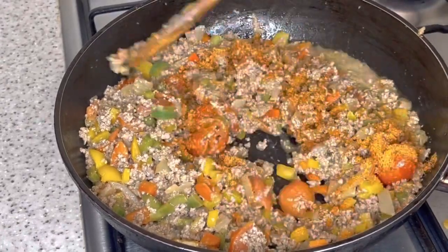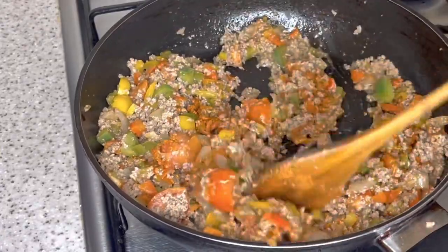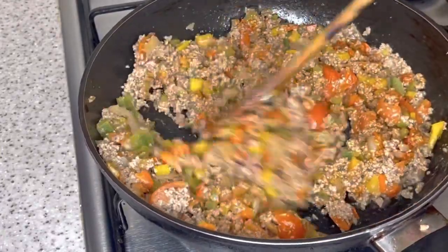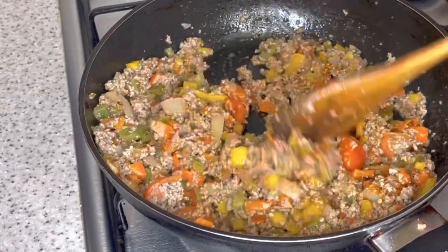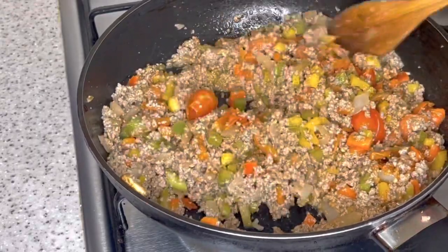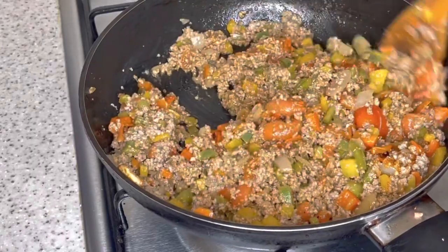What we're doing is seasoning to taste — season it the way you like it. We'll drop some seasoning in and then test it to see if we want more. Look at it — it's all coming together nicely.